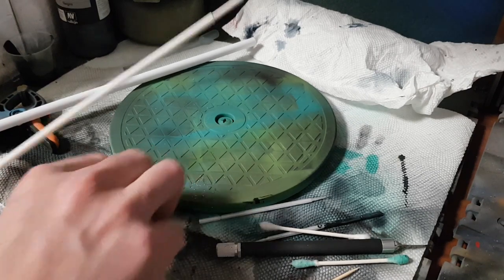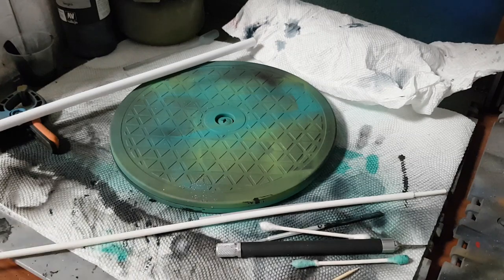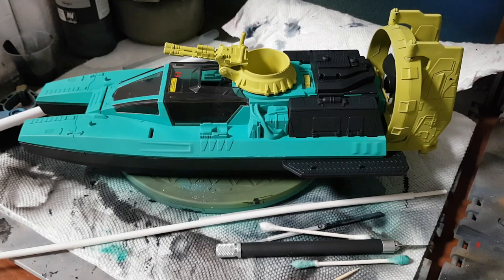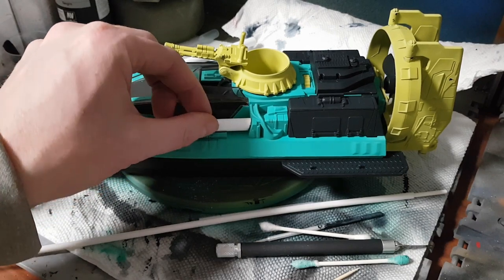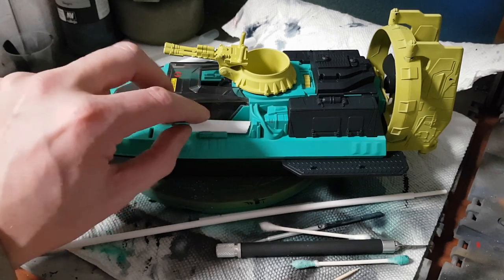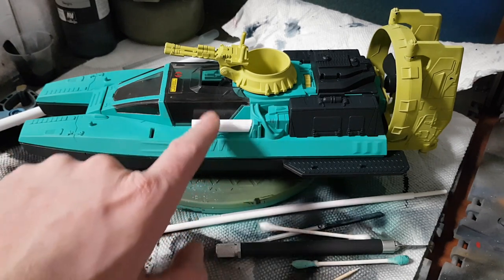Now I take my next size down — that was the 11/32nds tube, and now we're going to cut a length of 9/32nds tube, because we want it to step down. Having overly large steps between your barrel segments looks a little contrived. When we use glue on this, we'll use a relatively slow-setting glue so we have time to make sure everything is seated properly and flush.